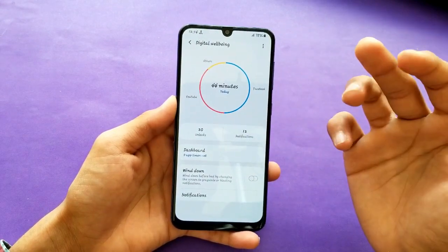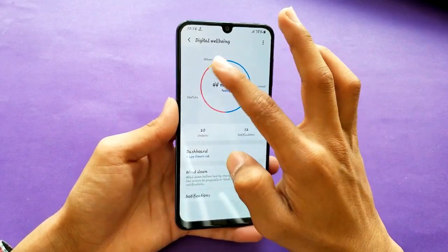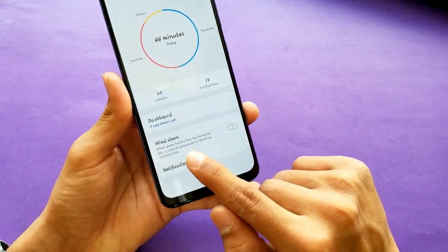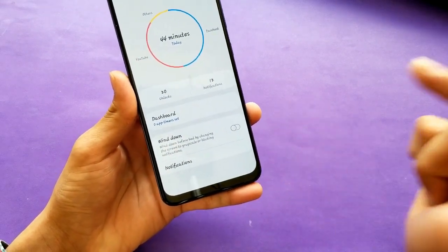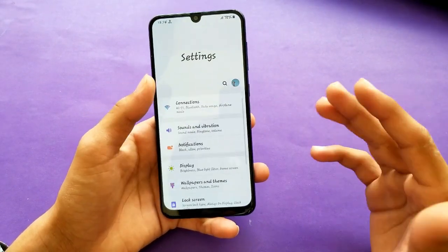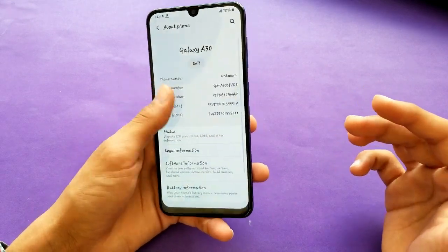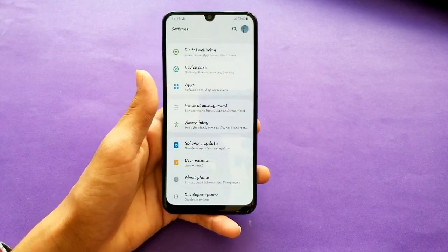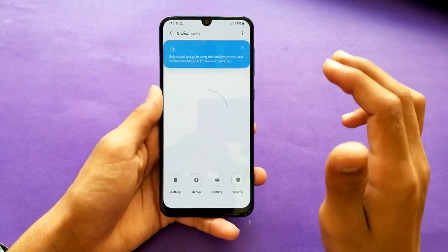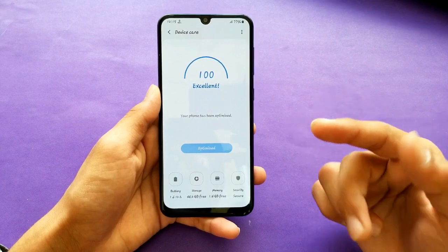Digital Wellbeing is also here, showing how much time you spend on YouTube, Facebook, and other apps. Today I used this phone for about 44 minutes. There's also a Wind Down feature. Everything is accessible with one hand — I don't need a second hand to pull down the notification panel.